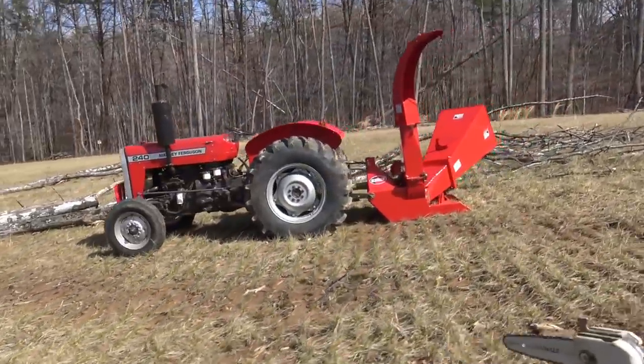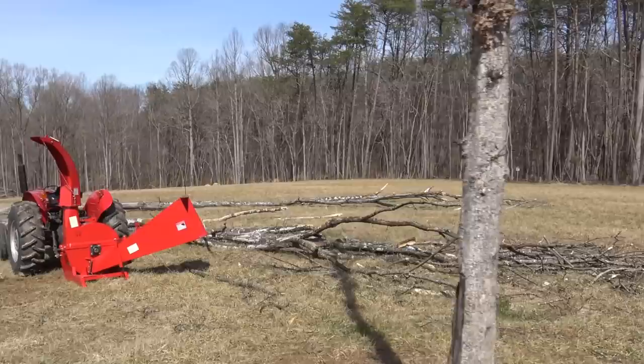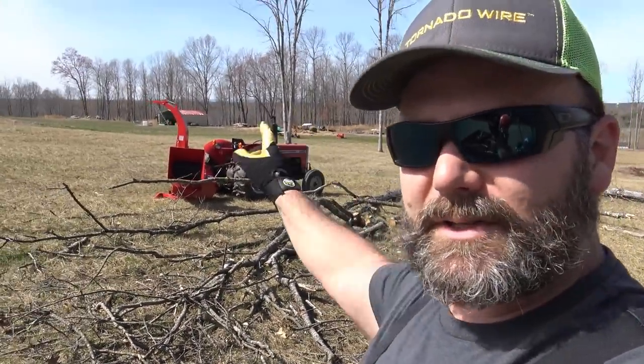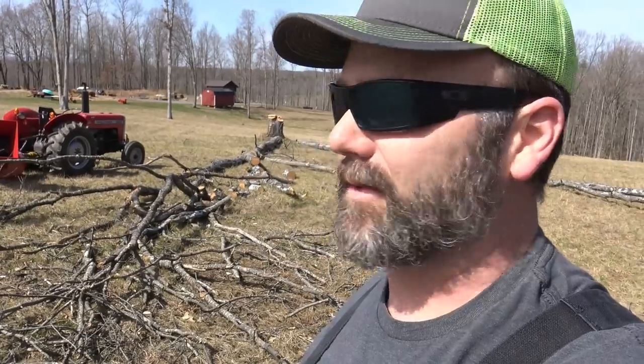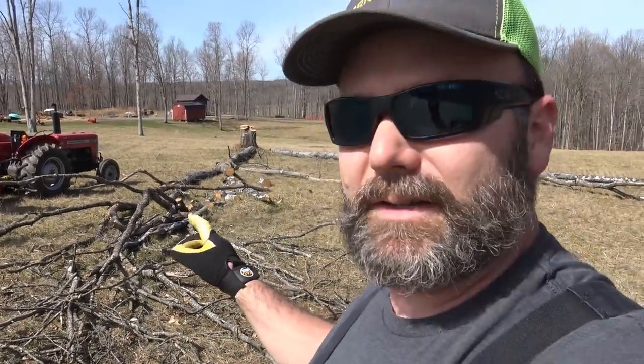This is an oak tree — a white oak tree — and it's been standing dead for about a year. That's why we cut it. As you can see, we've got a lot of brush. This will be the first time we've used the wood chipper here, and we're going to be throwing oak through it, so it's going to put it to the test. A lot of the trees we've been cutting here on the farm are softer wood like poplar, but this will really put it to the test.